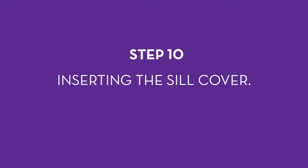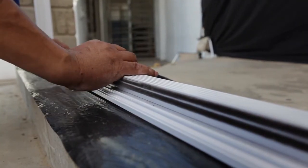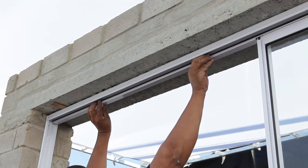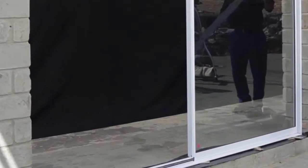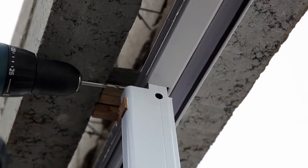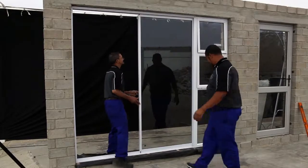Step 10: Inserting the sill cover. Slip the sill cover — with the distinct lines on top and two pieces of wool pile on the side — on top of the sill in line with the bottom of the fixed pane. The wool pile needs to face towards the exterior of the room. Clip it into the frame. Then clip the top cover into the top inside part of the frame, directly above where the sill cover was fitted. Step 11: Attaching the fixed pane to the outer frame. Drill at the bottom of the thicker side, which is in the middle of the frame, next to the sill rail and secure with rivets using a rivet gun. Repeat at the top. Drill the frame next to the sill rail and secure with rivets using a rivet gun. Repeat at the top. This increases the stability as well as providing extra security to prevent intruders.